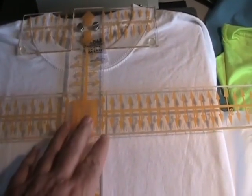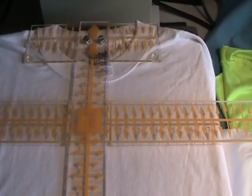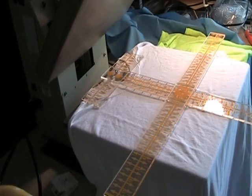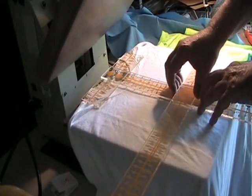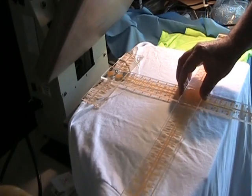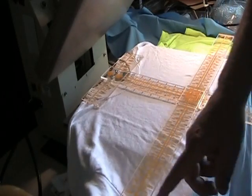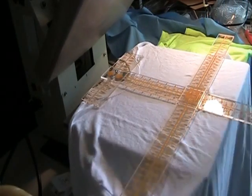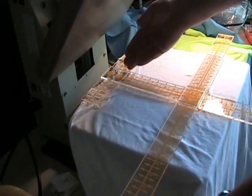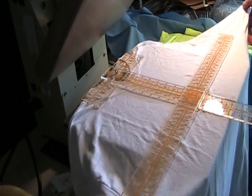The next thing we want to do is check the width bar. We want to make sure that the sides of the shirt are even on both sides. To verify, we bring our width bar down to check the seams of the sleeves. On this side I'm at eleven and a half, and on this side I'm at eleven and a half. So I've double-checked myself — the collar plate is centered, the width bar is centered, so my t-shirt is centered.